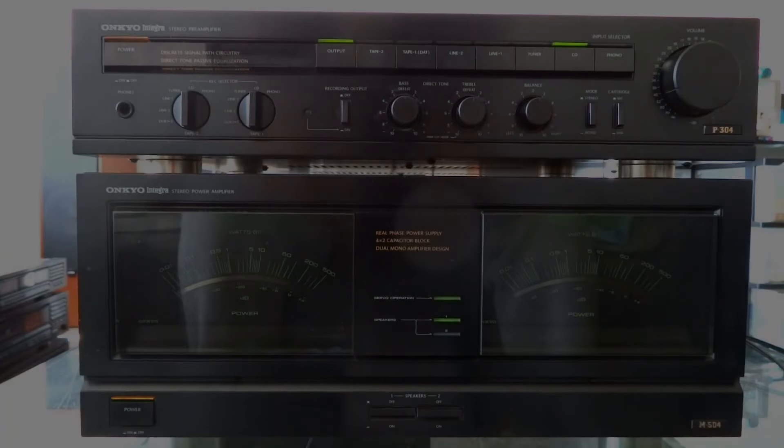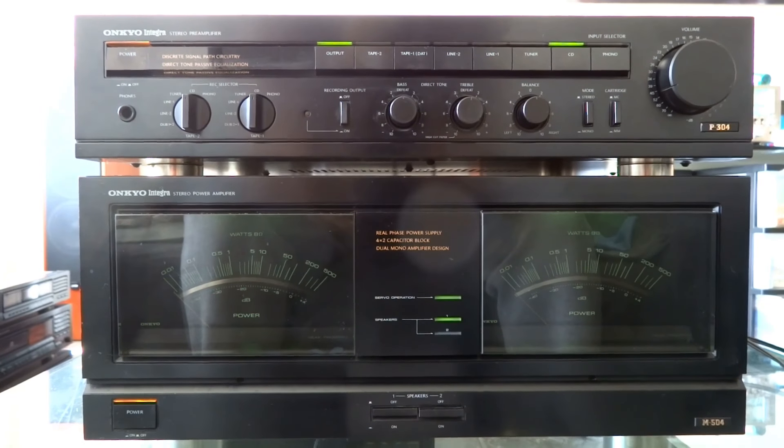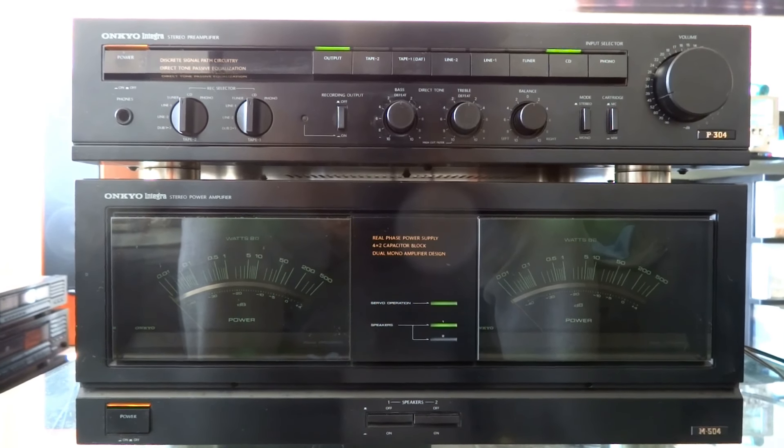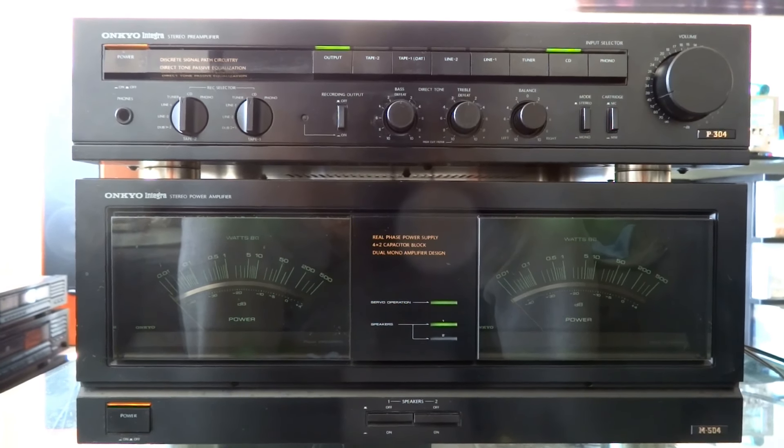This is a very important video because I had reviewed Onkyo earlier and I was not overwhelmed by the sound at all. I thought, what's Onkyo? I love my Akai, I love Sansui sound.